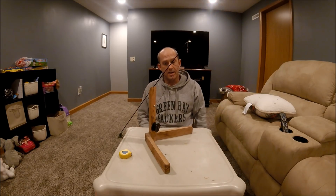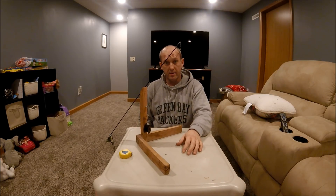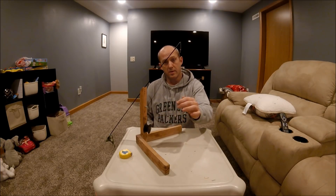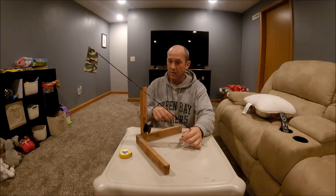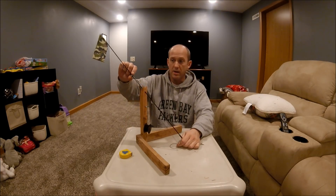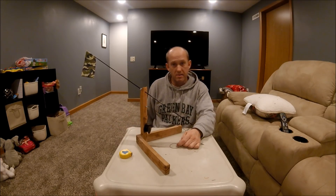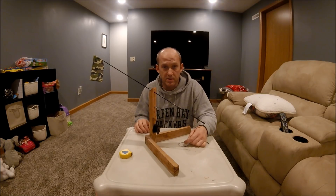Alright, you've got your depth set and everything. This is the kind where you have to be on the ball. When you see a fish bite, it's going to pull your flag up. There you go. Got a little nut here for a little counterbalance and everything. It worked fantastic. Hope it helps. See you soon.